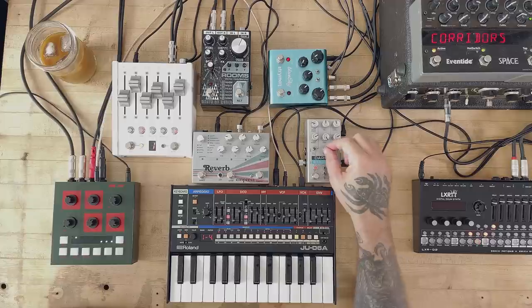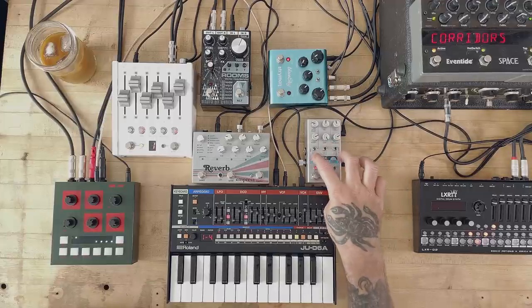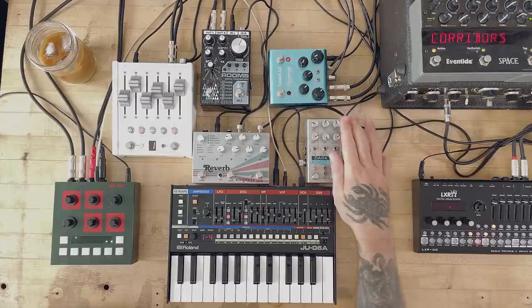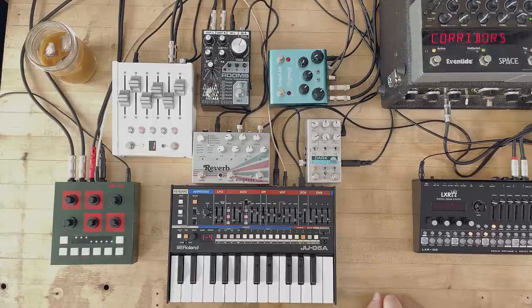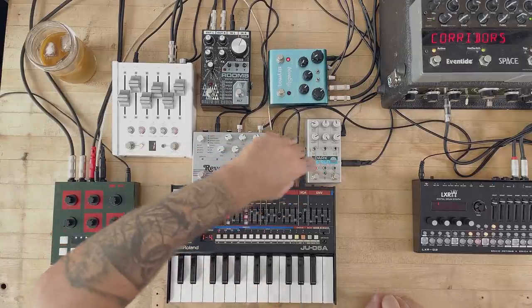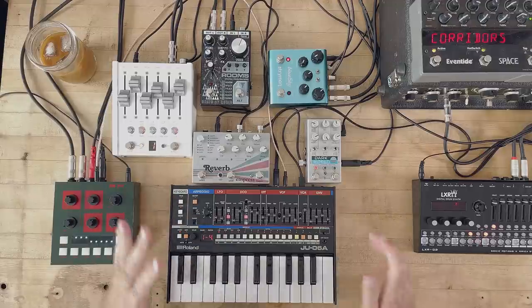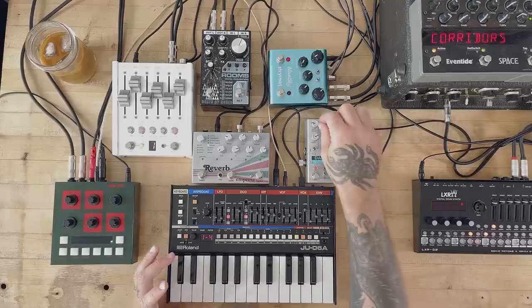You can decide to run them in parallel or serial. Right now these two effects are in serial — it's the World inside Dark — so this goes inside here. This is the World channel, this is the Dark channel. This is the first pedal.